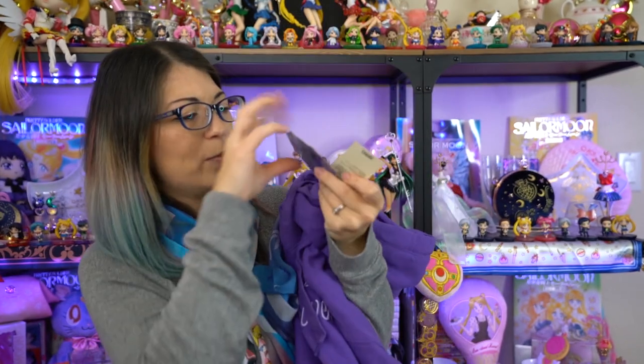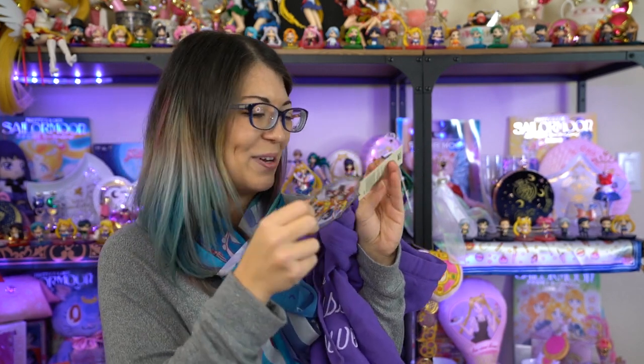The last item for today is this Sailor Moon Crystal Moon Crystal Power hoodie — because I like hoodies. It has a moon stick near the sleeve, which is very cute. It's a simple purple hoodie, not much to it. It also includes a really pretty sparkly tag, which I'm going to keep because it's very cute.